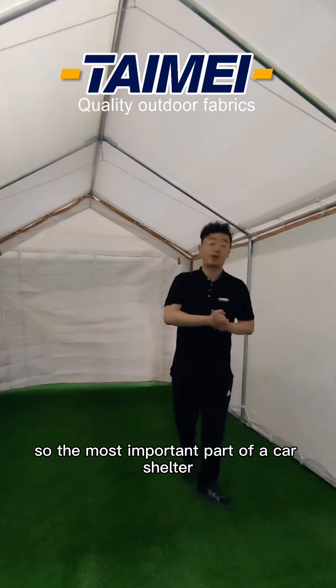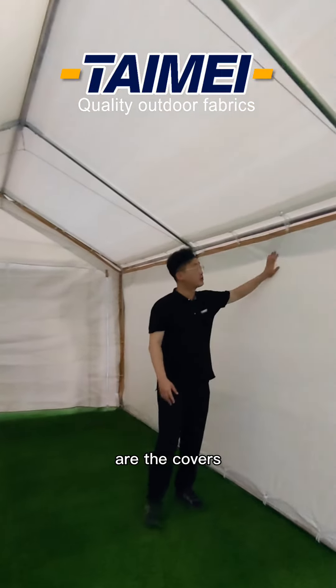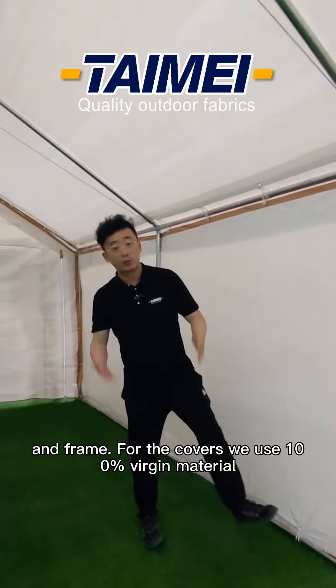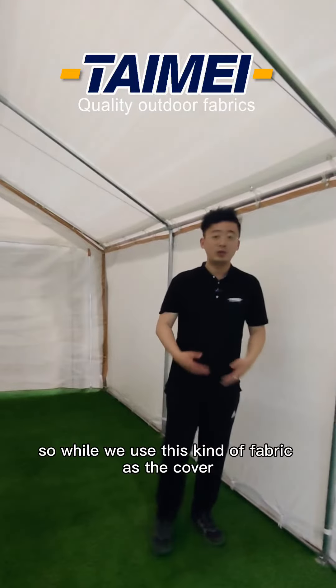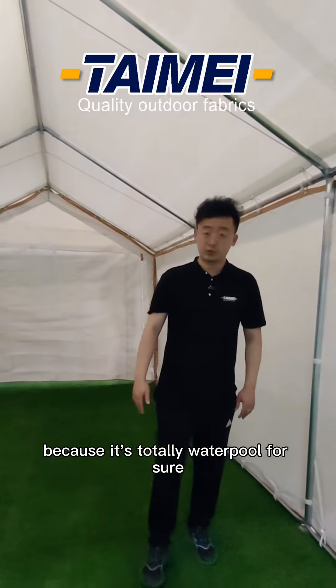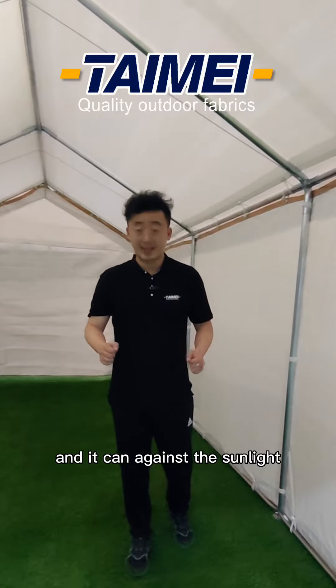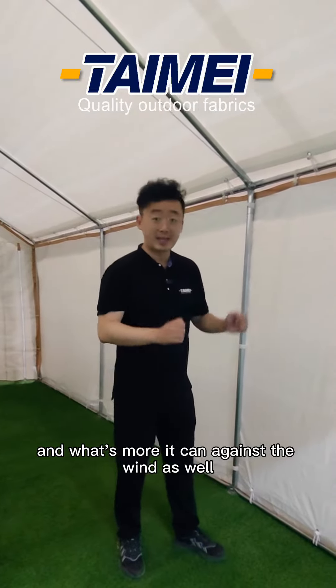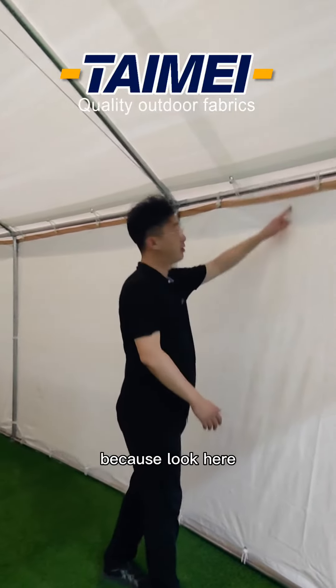The most important part of the card shutter are the covers and the frame. For the covers, we use 100% virgin material which is polyethylene. We use this kind of fabric because it's totally waterproof, and it can resist sunlight because we add UV additives inside. And it can resist wind as well.